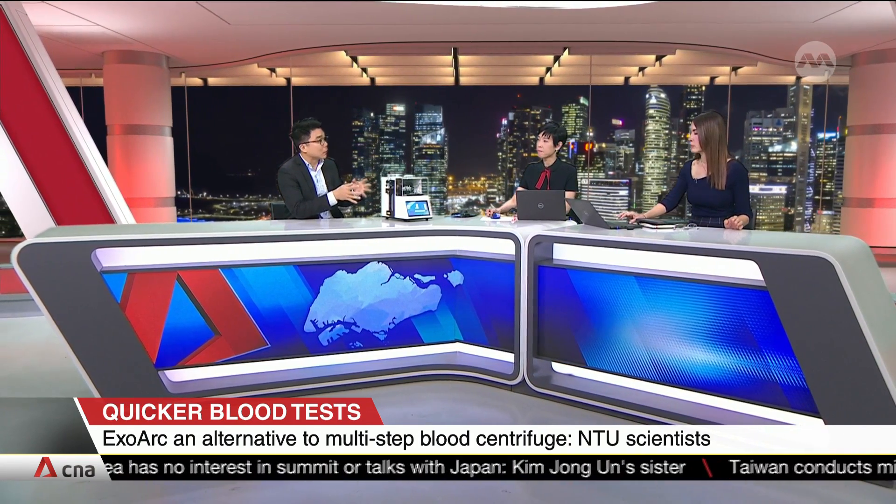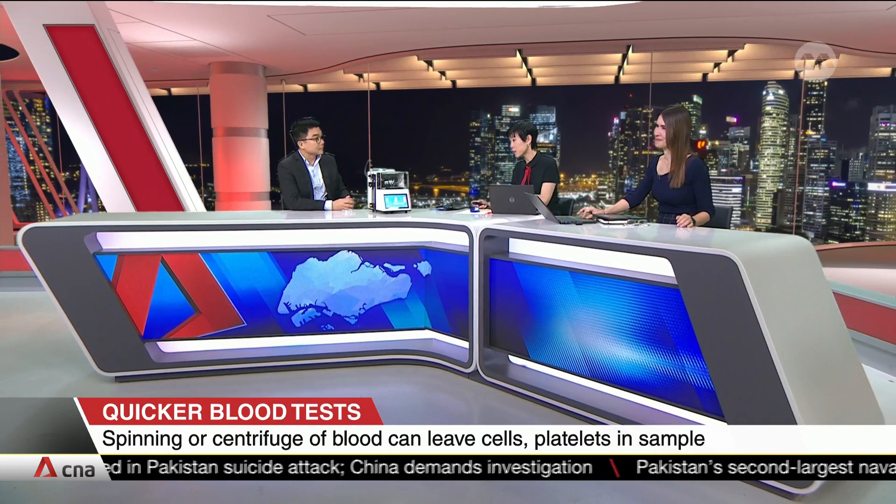The blood cells inside actually contain a lot of genetic material themselves. So if centrifugation is not done properly, it will break down the cells, releasing a lot of additional material and creating a lot of background noise — affecting the sensitivity and accuracy of genetic testing. Clearly there is a lot of potential for this on many fronts — it's not just speed, there are a great deal more advantages from using this machine and that chip as well. Thanks so much for coming into the studio. Associate Professor Ho Han Wei from NTU.